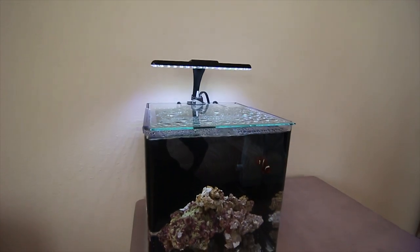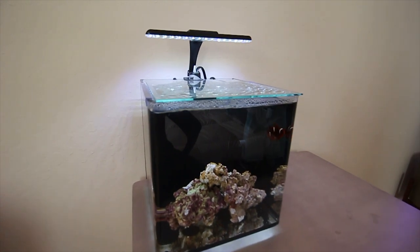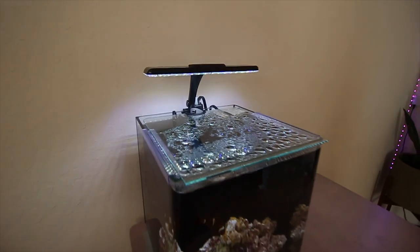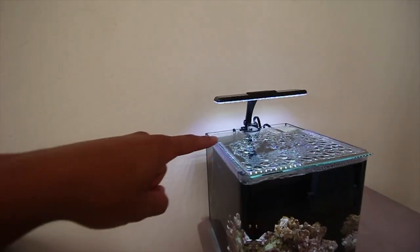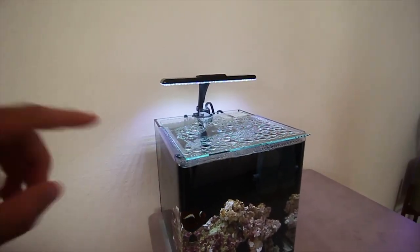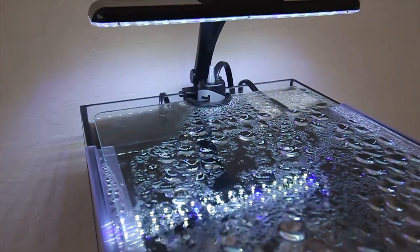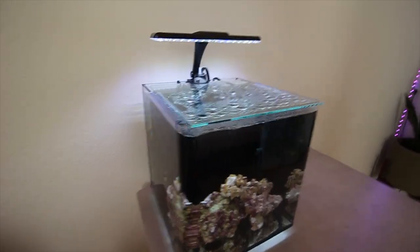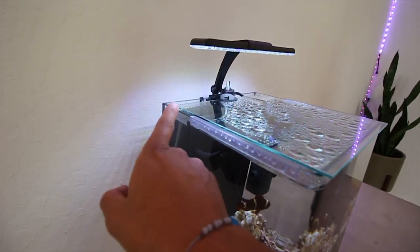Even though I showed you guys the full breakdown of how we built this tank, I'm going to go through each component so you guys know exactly what we're working with. In the back we have a Fluval Titanium Heater — it's a 50-watt heater and it keeps the tank stable at 78 degrees, which is what I keep both aquariums at. I'm running a Cobalt on the 10-gallon and a Fluval Titanium on here.